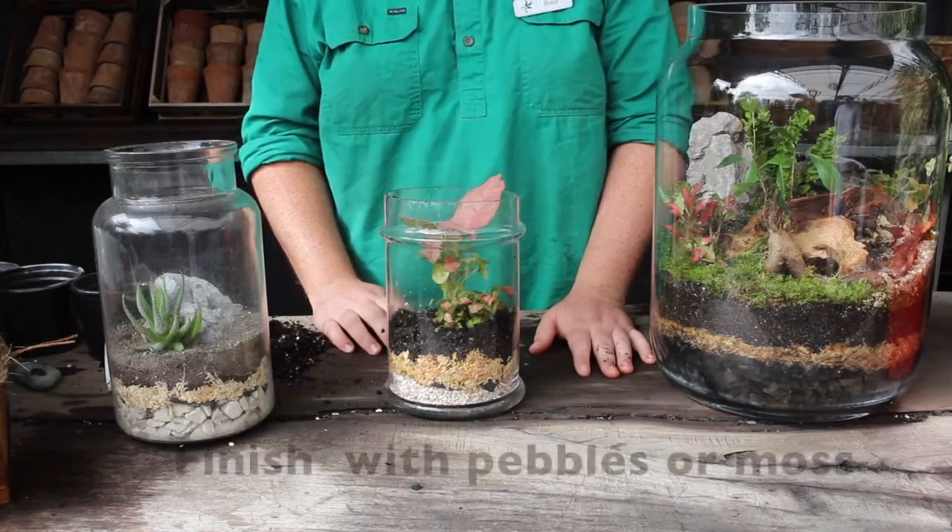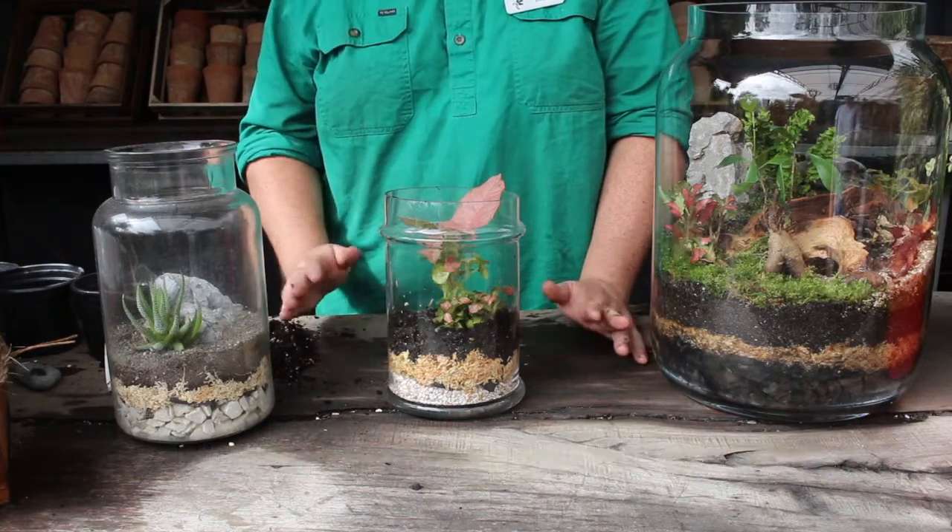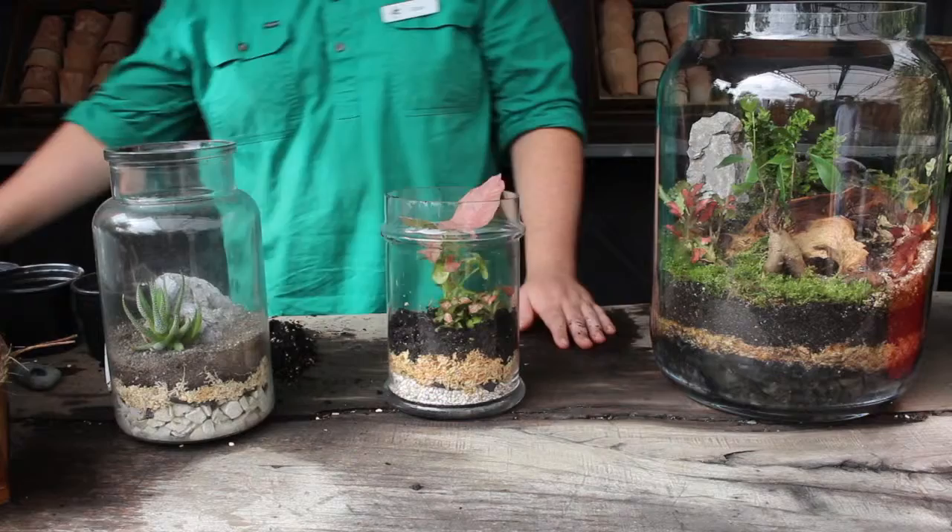To finish it off you can use anything you want, whether that's pebbles or some live moss. Today we're going to use some live moss.